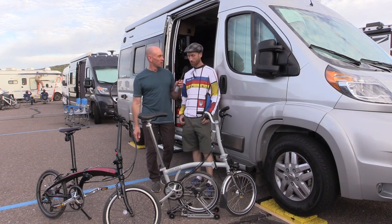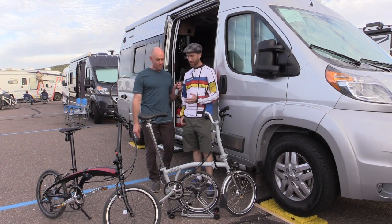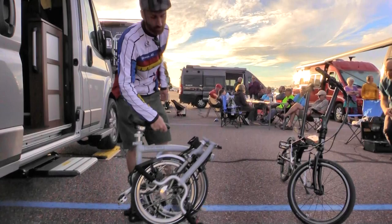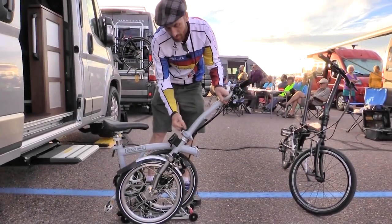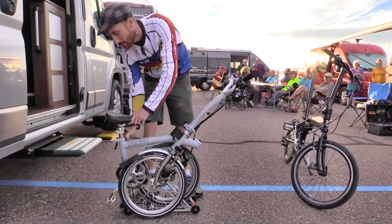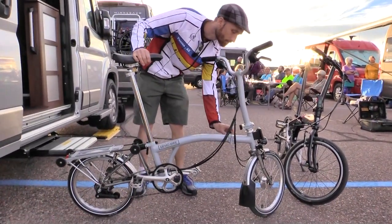Todd brought two bikes today: the Brompton folding bicycle and the Tern folding bicycle. Two different folding bikes that fold a little differently, but both are compact and can fit in just about anything. These guys came out this morning and supported a group ride, and a number of people got to ride these bikes — it was a whole lot of fun.